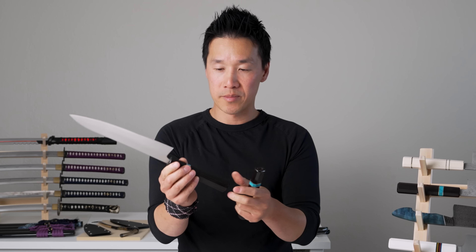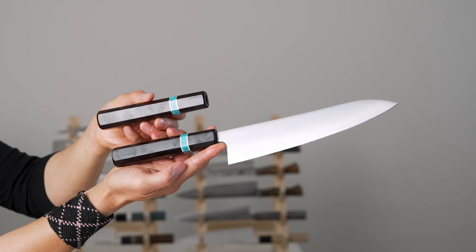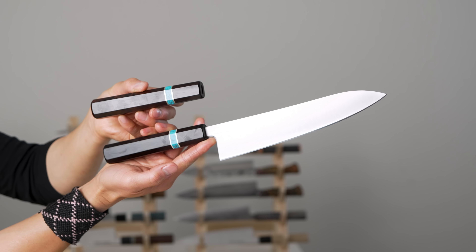It still looks decent if you were seeing it for the first time, but because I have two here I can actually see what the difference is. The neglected handle doesn't look great.